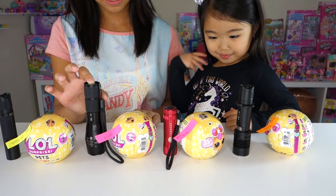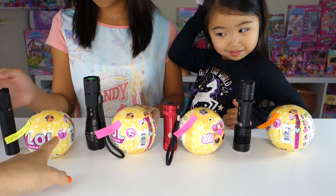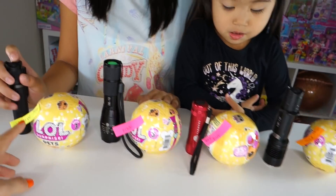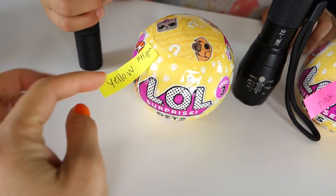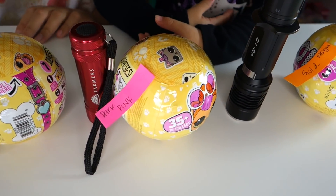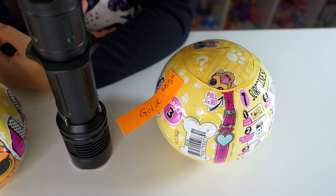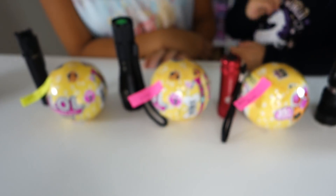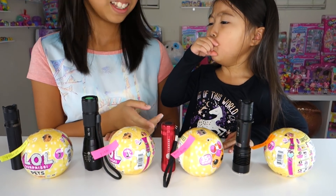We found a hack to find these really hard gold balls. So we have labeled each ball that we found and colored them up. Here we have our yellow ball that we found and we also weighed them. This is our pink ball. This is our darker pink and this is our gold. We already double-checked to make sure this is the gold. We are going to use the flashlight and tell you exactly what to look for.